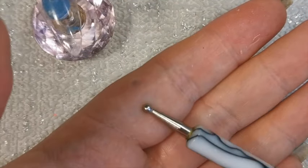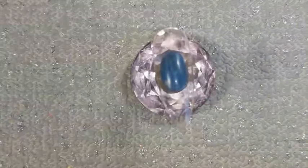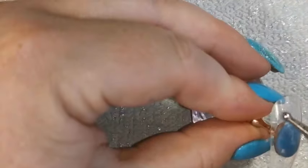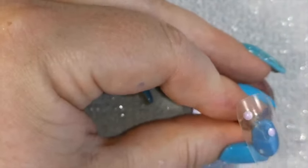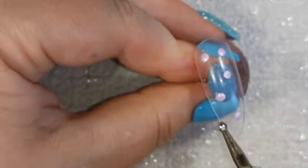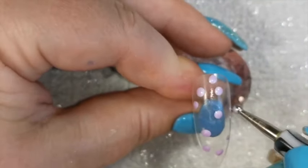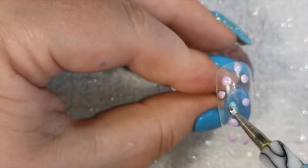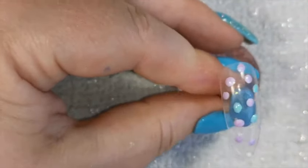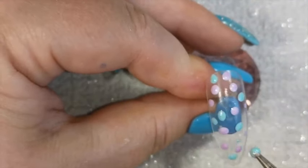For this next design you're going to need a sandwich bag — just a simple sandwich bag — and you're also going to use a dotting tool, though you don't have to. I'm using a bit of backing paper from labels to decant my colors onto, then I'm just dotting them all over the nail randomly, much like we did with the first nail, but using the dotting tool. I think I actually prefer just blobbing it on with the brush, but I wanted to show you the dotting tool as an option.